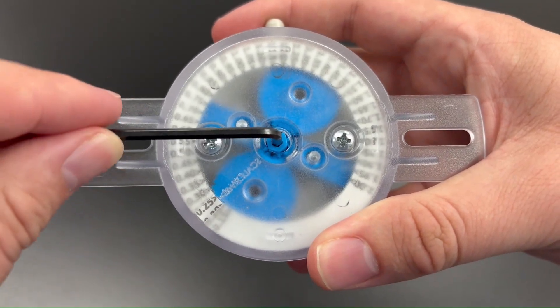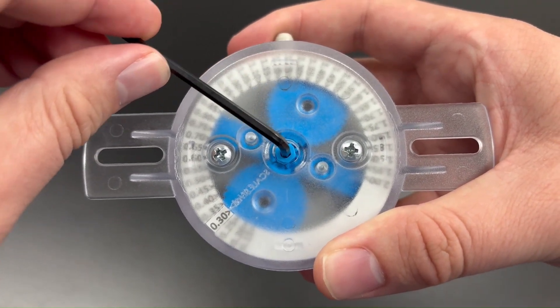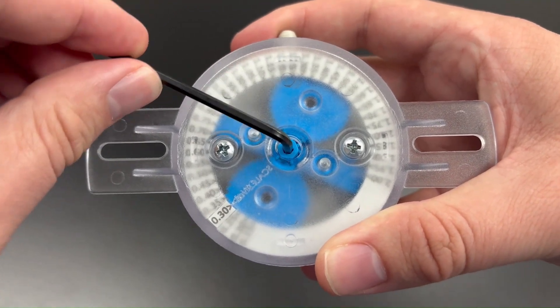To calibrate the set point, turn the key on the adjustment cover with an Allen wrench and use the scale to select the desired set point. For best results, turn the dial slightly above the desired set point, then back down.